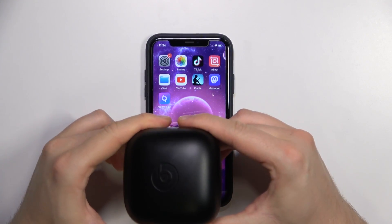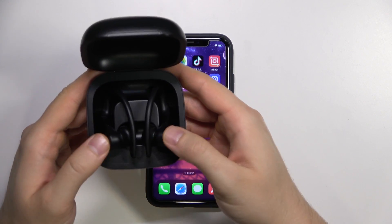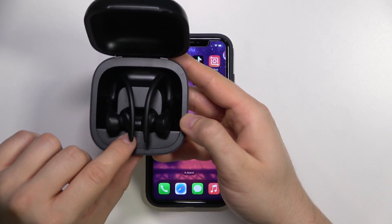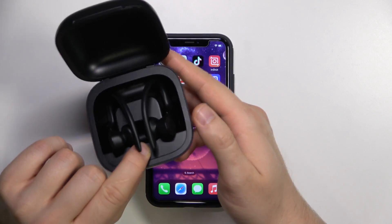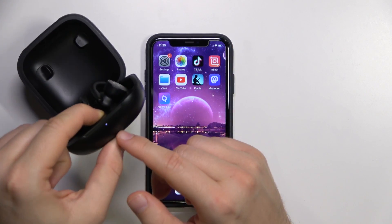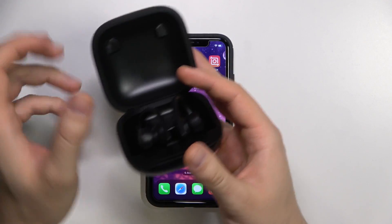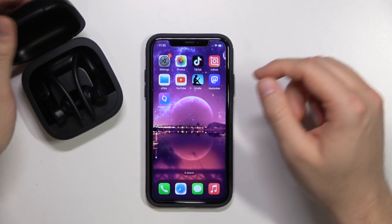First of all we have to open the case, put them inside, and then click and hold this button that appears right here until this indicator on the front starts blinking white. Just like that. After that you have to release that button and keep that case open.